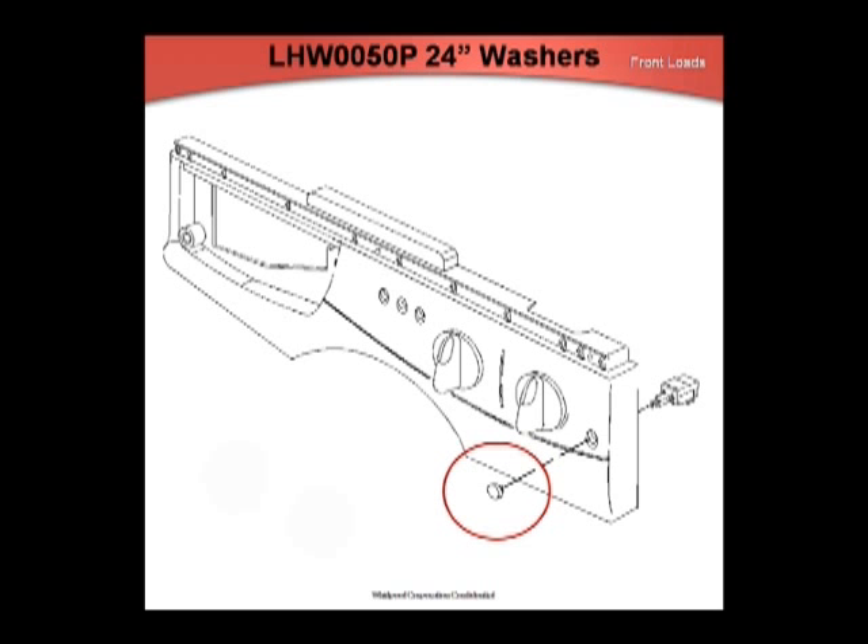On the LHW-0050P, the on/off button may go too far onto the on/off switch, allowing it to bottom out on the control panel before the switch is fully activated. Add shim material to the shaft of the button to keep it from bottoming out on the control panel.